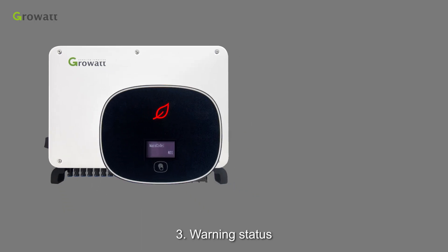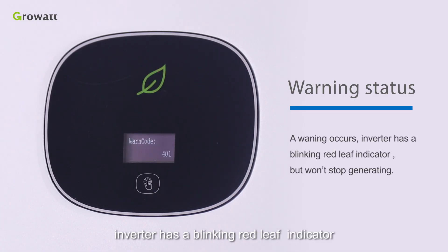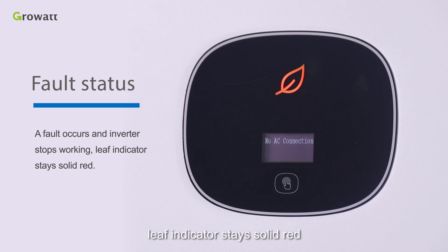Status 3 — Warning: a warning occurs and the inverter has a blinking red leaf indicator, but won't stop generating. Status 4 — Fault: a fault occurs and the inverter stops working; the leaf indicator stays solid red.